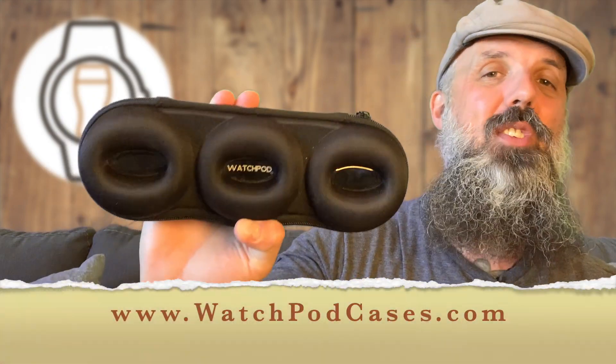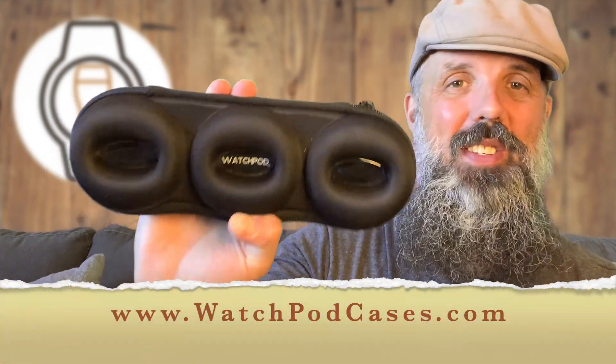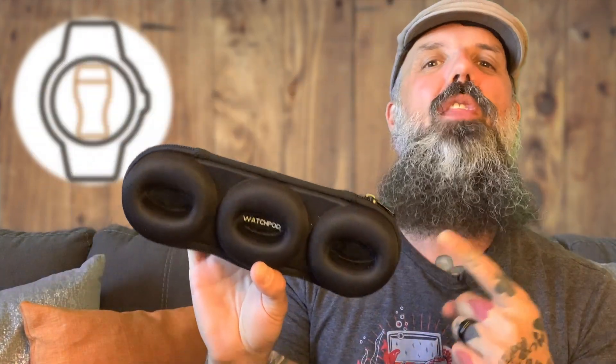If you're thinking of using a green screen and you want some tips and tricks, put your questions below and I'll be happy to answer them. Let's get into the WatchPod watch case from WatchPodCases.com. These are also available on Amazon or directly at WatchPodCases.com. The WatchPod case is modelled after the classic watch roll, but it's improved in both function and style. Let's turn the camera around and take a look.